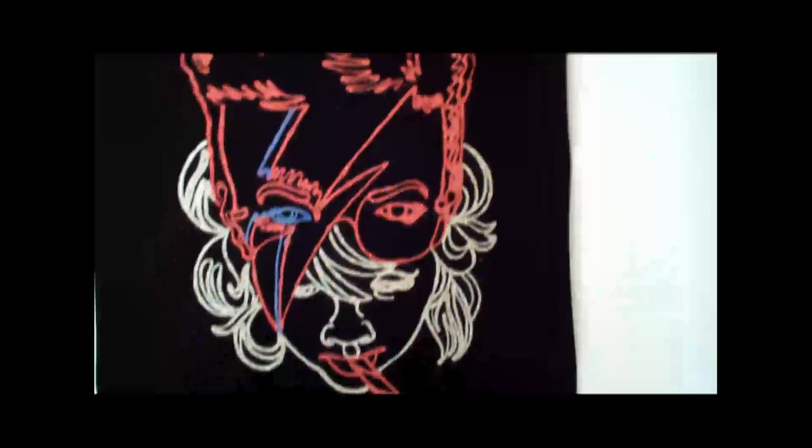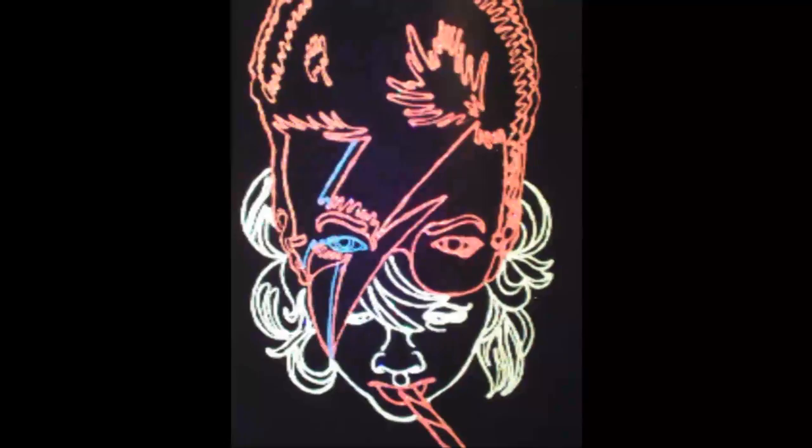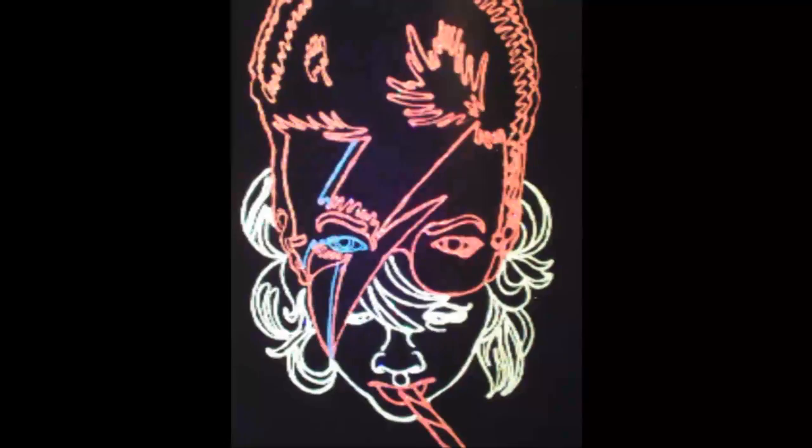And this is Bowie? Yeah, it's like David Bowie in something else. Yeah, it's my son wearing a Bowie mask. And that's it. But I kind of like the double face in it, with the four eyes and everything.